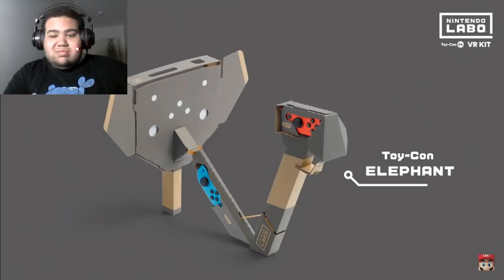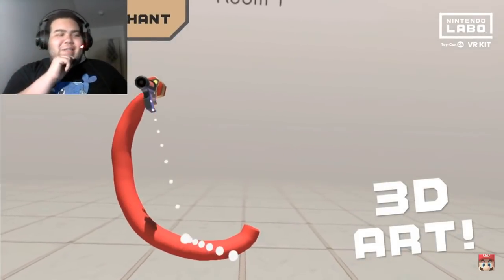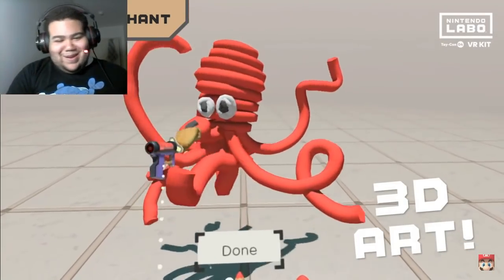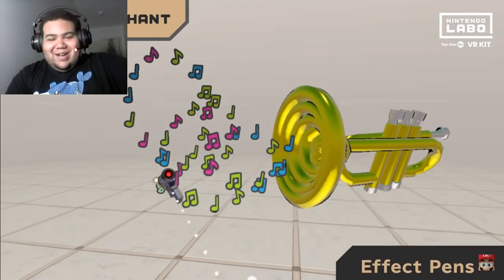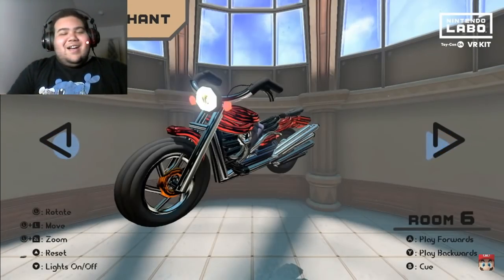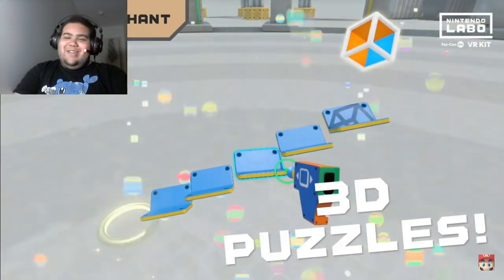This one is the Toy-Con I'm most curious about. Use its trunk to paint 3D pictures — so that's what the drawing was for, it's 3D art! Oh my gosh, I'm so hyped about this. This looks so amazing. And there's marble run — move objects to lead a marble to the goal. This is looking really cool!